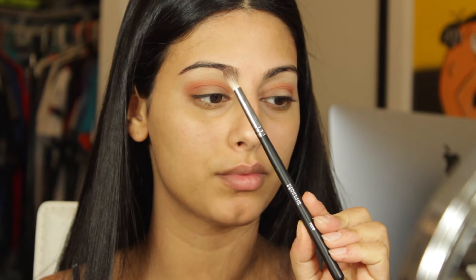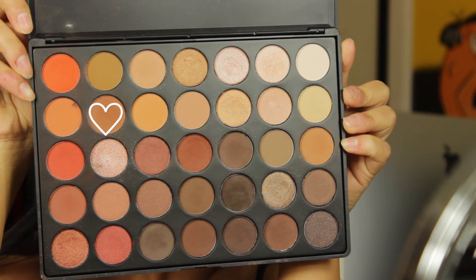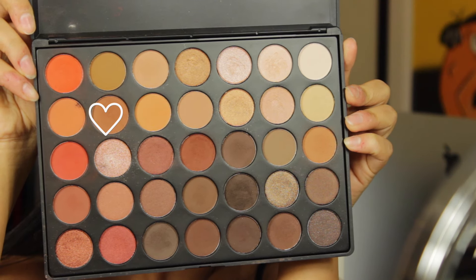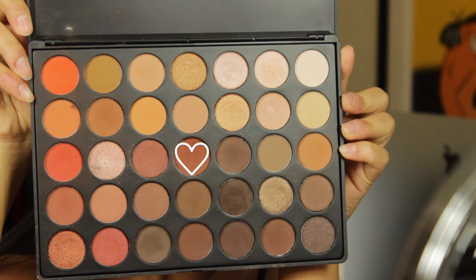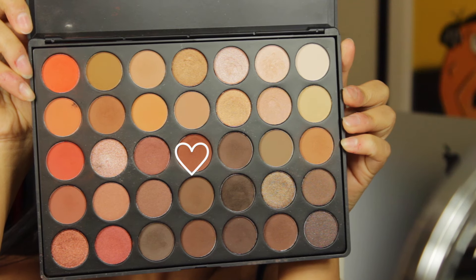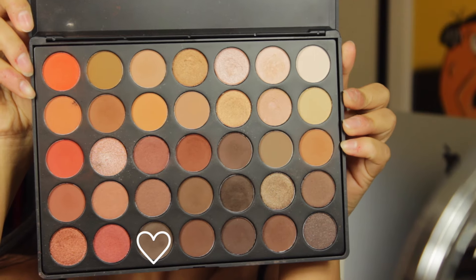Now I'm taking my Morphe m518 brush — it's a smaller blending brush — and I'm going to take the darker shades and place that deeper into the crease. Make sure to focus these shades into the crease as well as the outer and inner corner, because later on we'll be applying a pop of color just in the center.